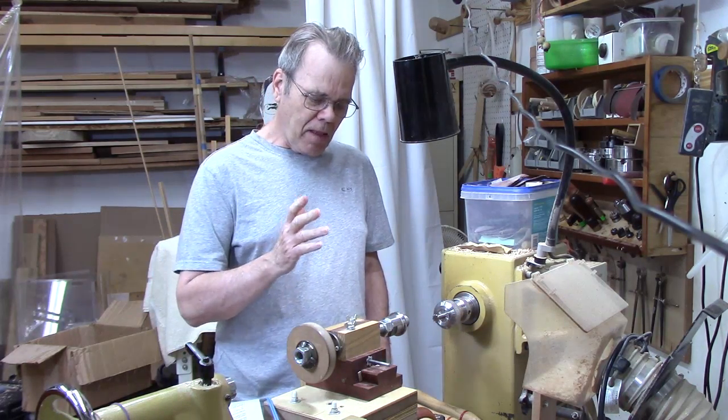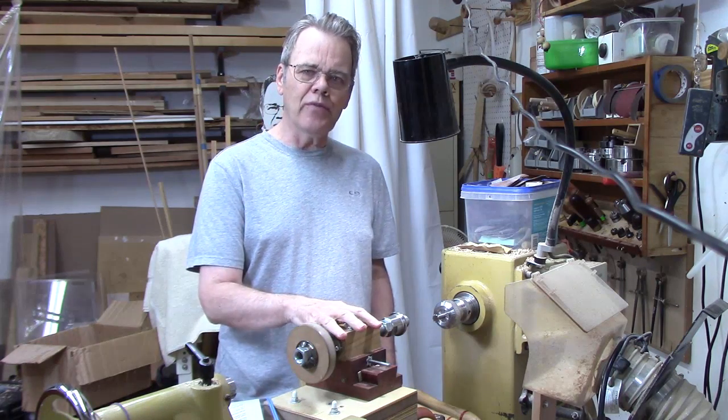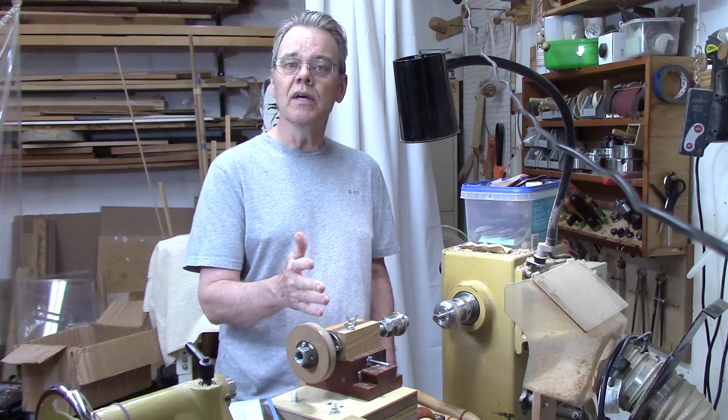What I want to do in this video is tell you a little bit about threading jigs in general and show you some of the pros and cons to help you work through that make-or-buy decision.